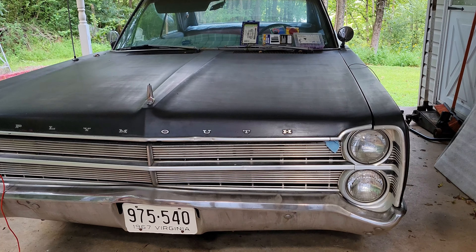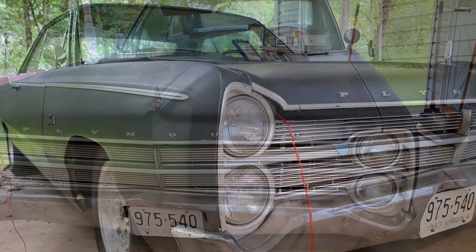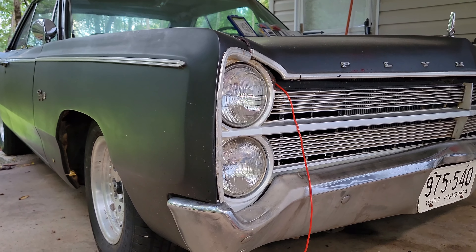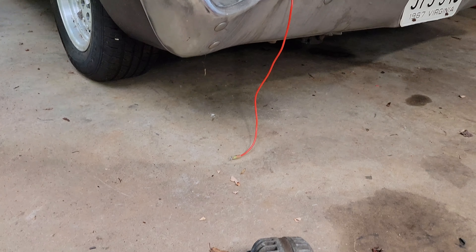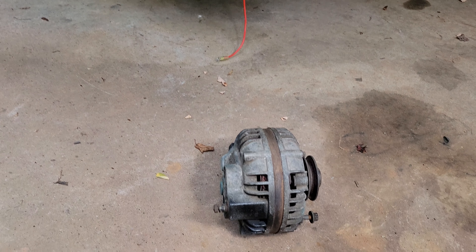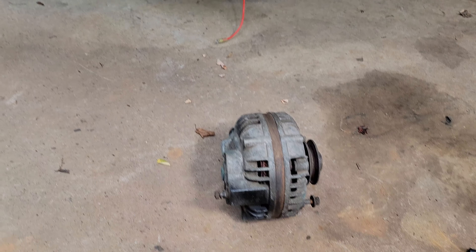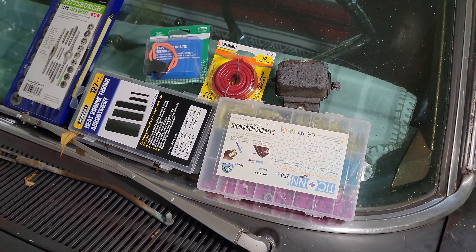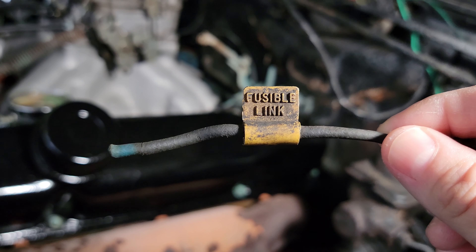Welcome back to another episode of 'what kind of bullshit will we find today.' Fellow Mopar people out there will probably already know where this video is heading, judging by that length of wire hanging out the front of the fender, this old alternator, this pile of parts, and this famous piece of Mopar wire in history.